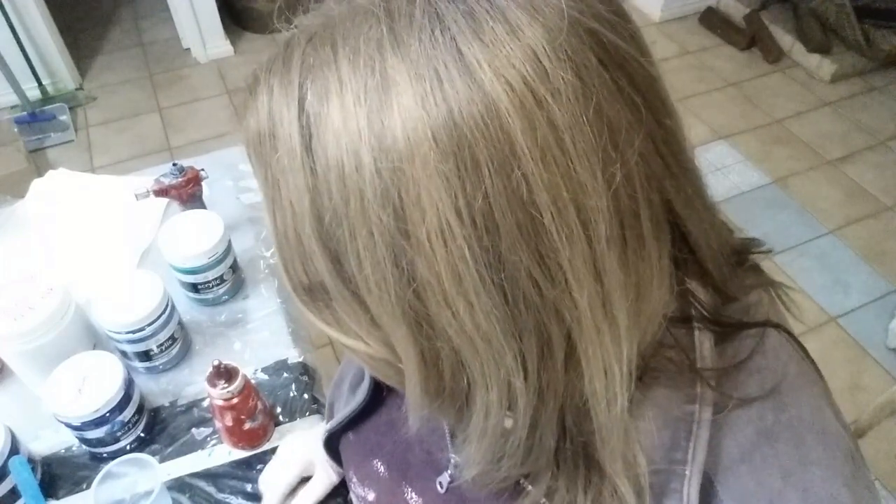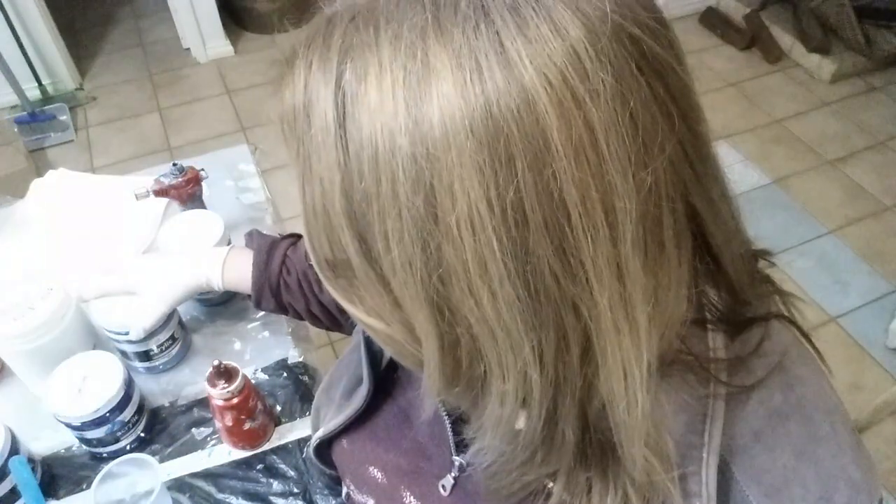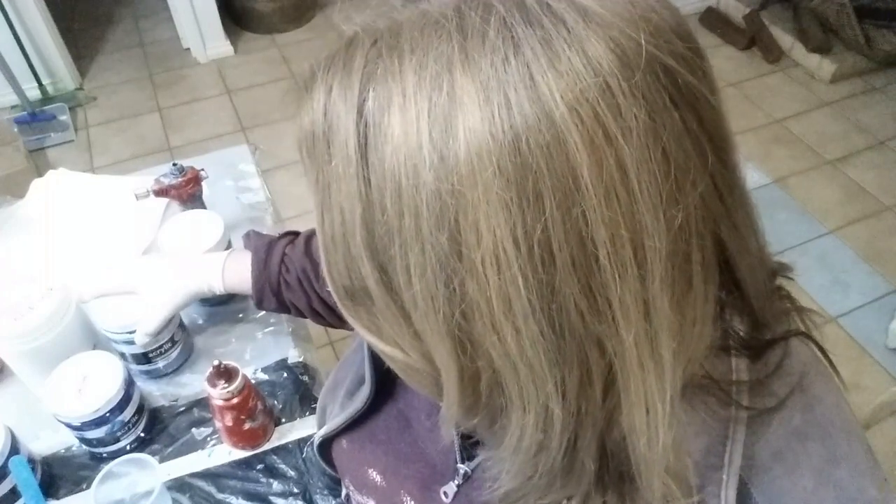The paints I'm using today are Eraldo paints. I don't know if you can get those in America or not, but you can get these in Australia. I'm actually quite enjoying using them. They're giving me good results, so I'm happy with them.